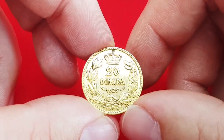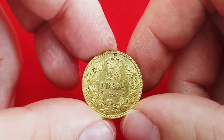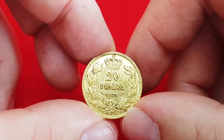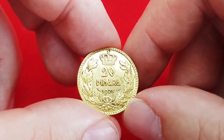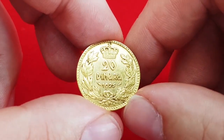The only variety previously known to the public was that there were different colors of the gold — numismatists reported so-called yellow gold and red gold. I assume this is due to the composition of the alloy, specifically the copper content in this coin.